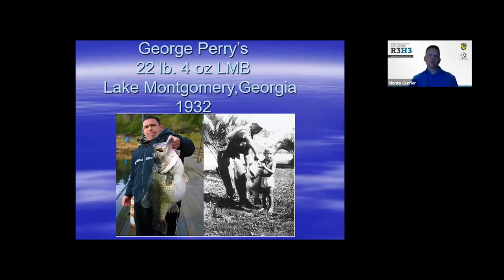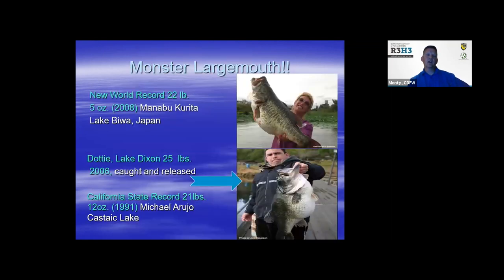George Perry held the world record up until a few years ago. His fish from Lake Montgomery, Georgia was around 21 pounds. The fish nicknamed Dottie, because of the dot on the lower jaw, was caught at Lake Dixon in Southern California and got to very large sizes — a top predator in most systems. The new world record was from Lake Biwa, Japan at 22 pounds. Dottie was 25 pounds when caught in 2006 at Lake Dixon, but she was caught on the outside of the mouth, so it couldn't be certified as a world record since it had to voluntarily bite the lure. The current California state record is 21 pounds out of Castaic Lake.